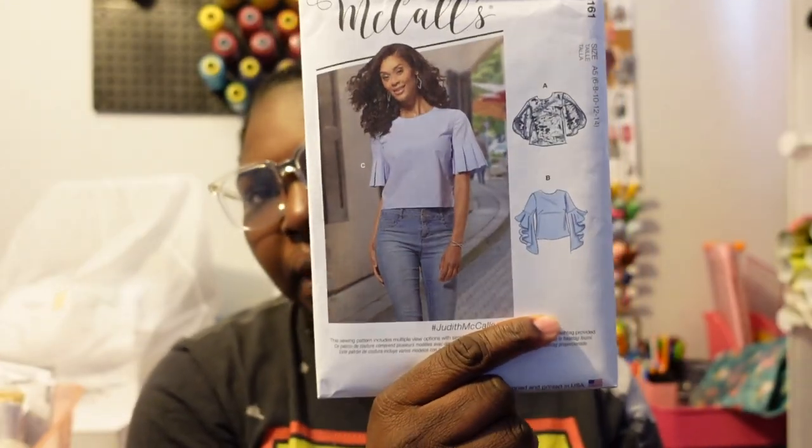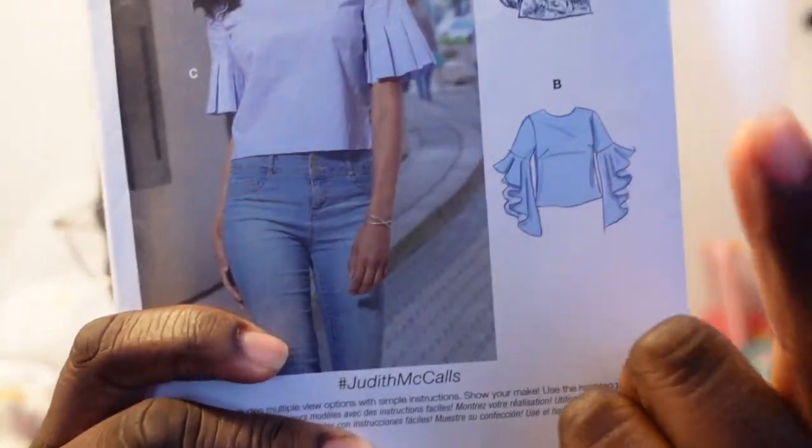McCall's M8161 is just a basic blouse, but I love sleeves — give me a good sleeve and we're okay. This is definitely something I'm ready to try, especially View B.